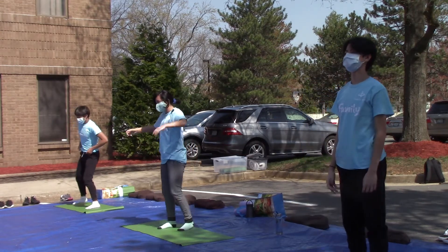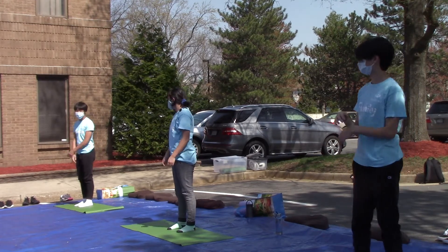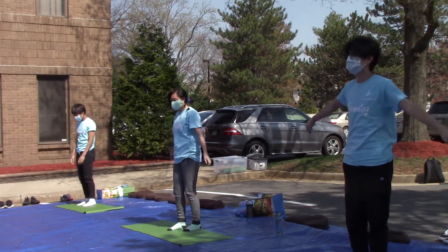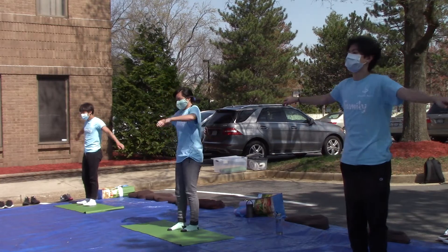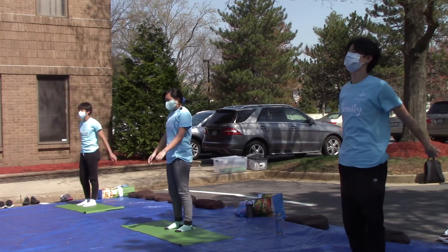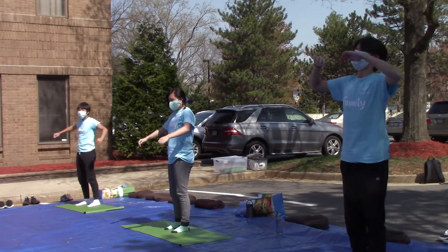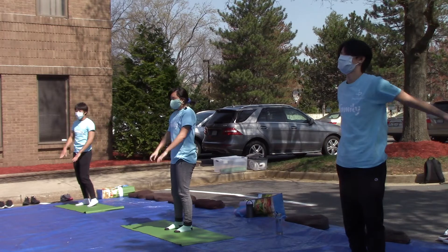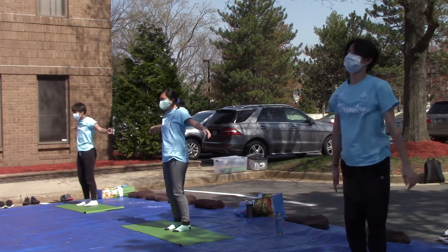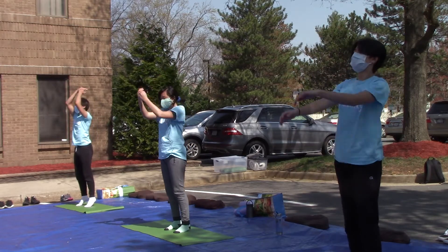Now just get back to neutral. Wiggle yourself out if you want. Now we're just gonna breathe. Let go of your stress — just push away all the bad things. Inhale through the nose and exhale through the mouth. Now put your hands up, go up on your tiptoes, then go down. Push away all the negative thoughts.